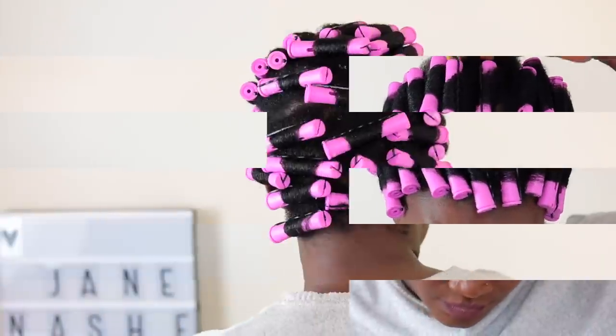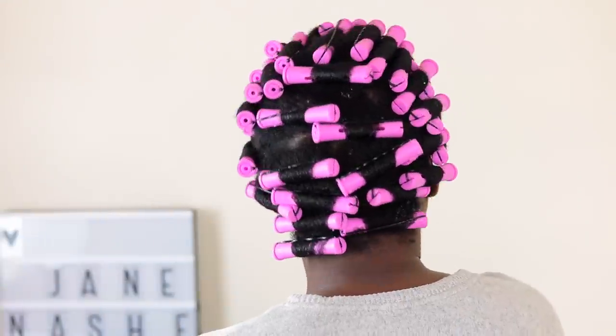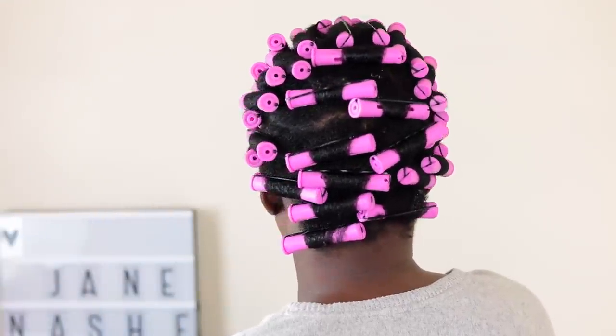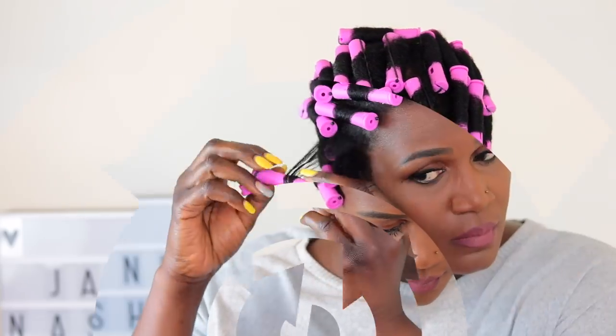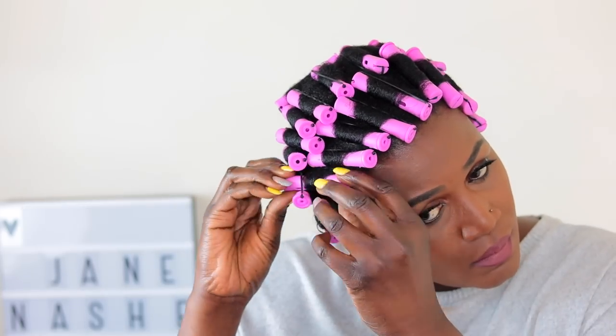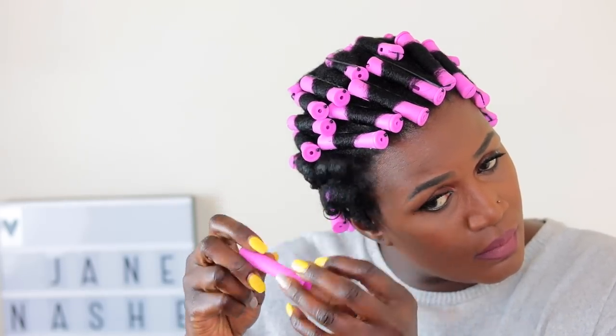I used about 3 packs of the purple rollers — I think 12 in each pack or something like that. If you guys were watching me on Instagram or Facebook stories, you actually saw me sitting under the dryer. I did sit under the dryer for like 30 minutes to an hour at least.